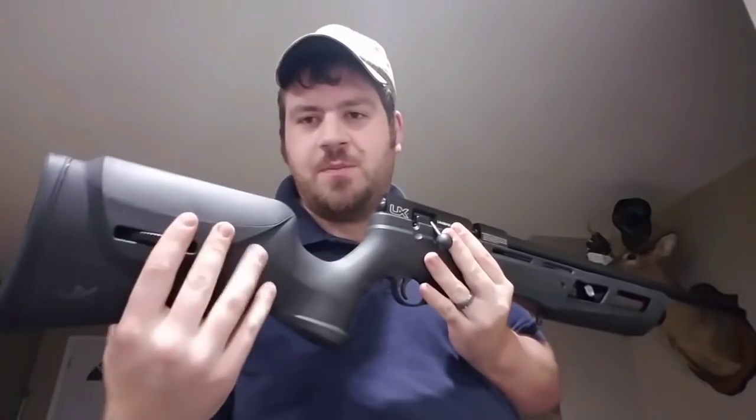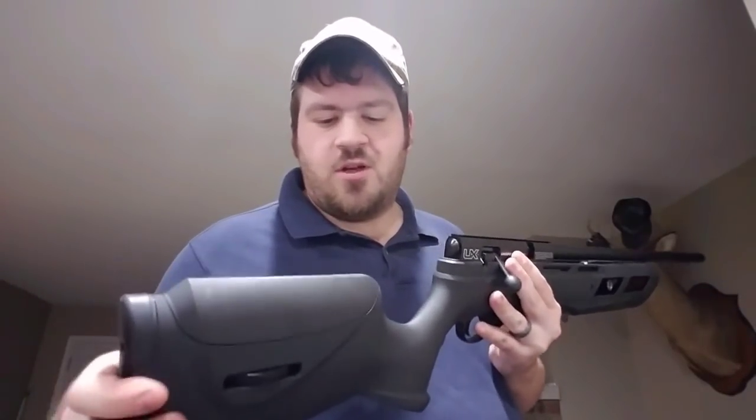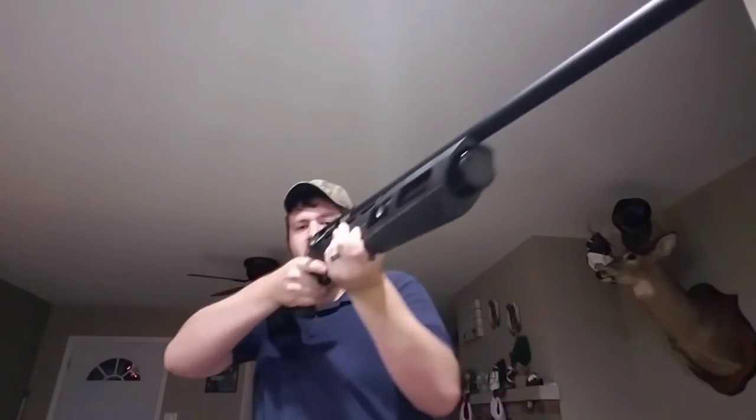Here's a close-up view. You can see the dovetail rail — that's about the only mounting option you have. There's an adjustable cheek piece so once you get a scope on there you can raise your cheek weld. It's got a long barrel, I think 28 and a half inches — it feels like a really long gun.